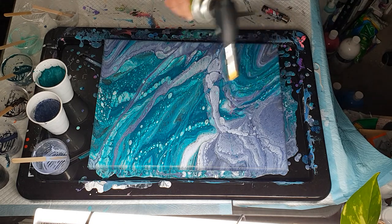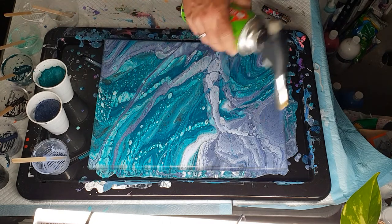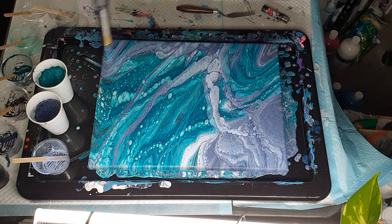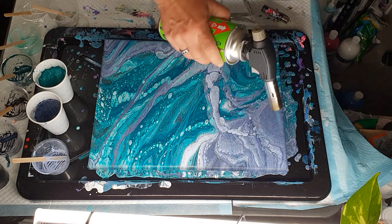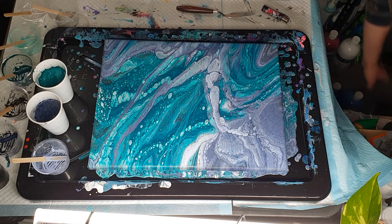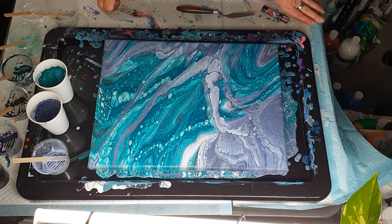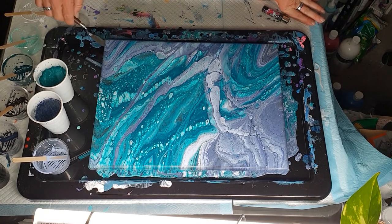I'm going to slightly torch to make sure I have got my bubbles out. This is more to get rid of bubbles than to do anything else. If you were to use Extreme Sheen or DecoArt metallics you may get pearls from the heat, but this is just the Eraldo De Paulo silver so it's not going to give me any pearls or cells - I have tried it before and it doesn't seem to work.